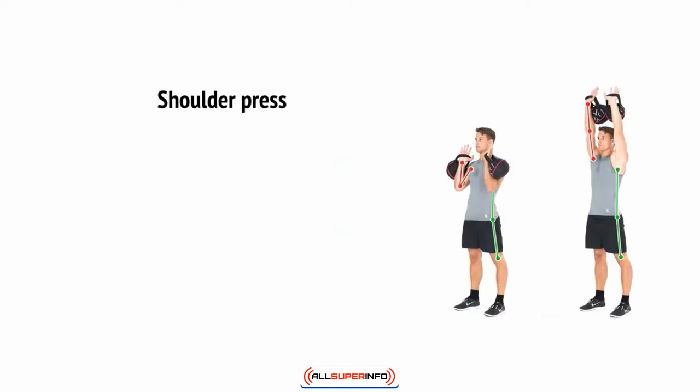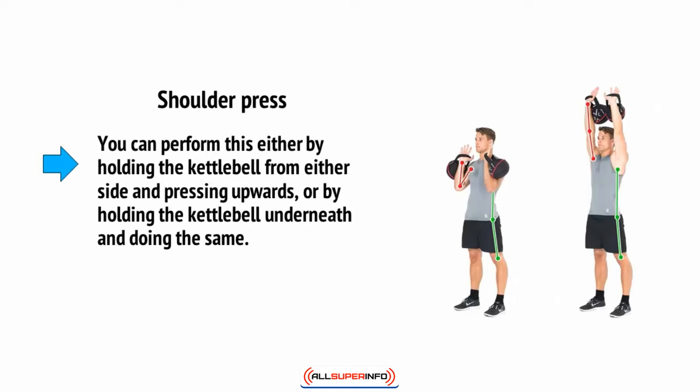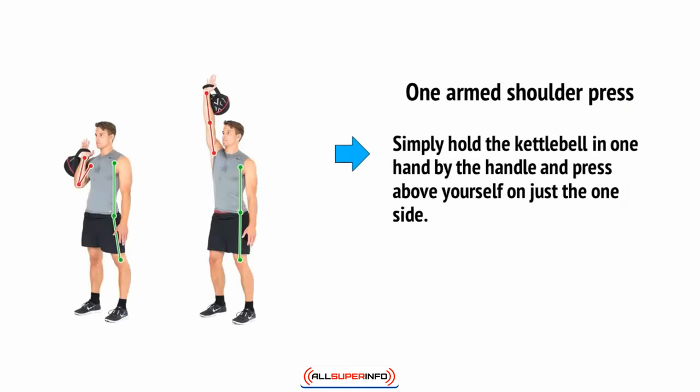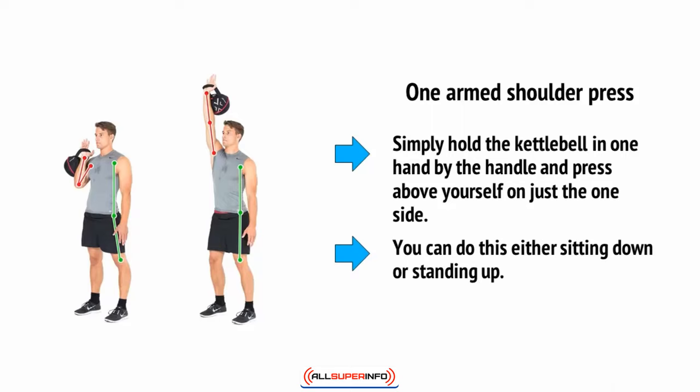Then there's the shoulder press. You can perform this either by holding the kettlebell from either side and pressing it upwards, or by holding the kettlebell underneath and doing the same. This will train the shoulders and the pecs. For the one-armed shoulder press, simply hold the kettlebell in one hand by the handle so that it's hanging by the side of your arm, and press it above yourself on just the one side. You can do this either sitting down or standing up.